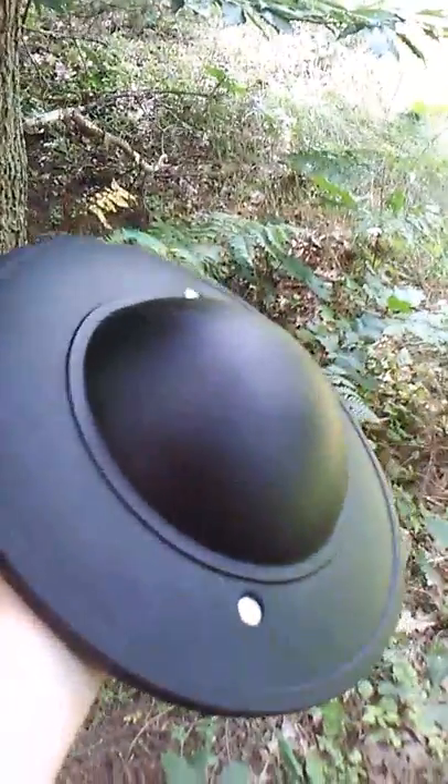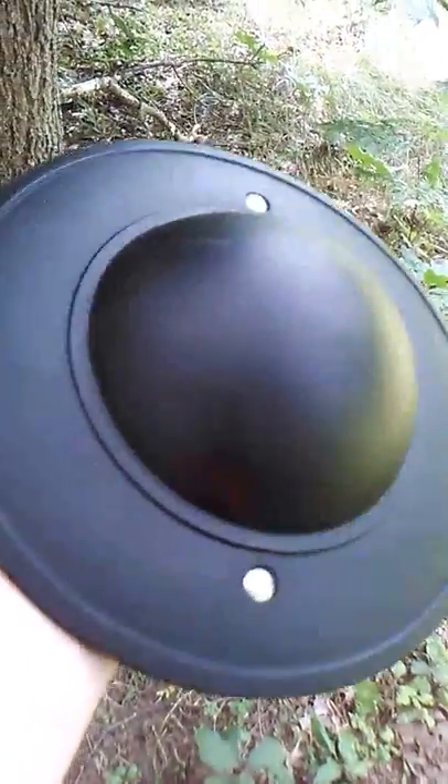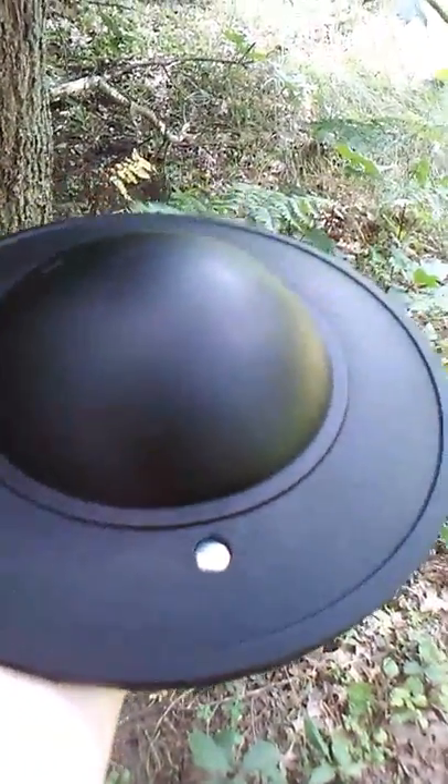Now, if you don't know what a buckler is, here's a quick background. It was basically used in the medieval period, usually the mid-medieval period, not really the early medieval period.